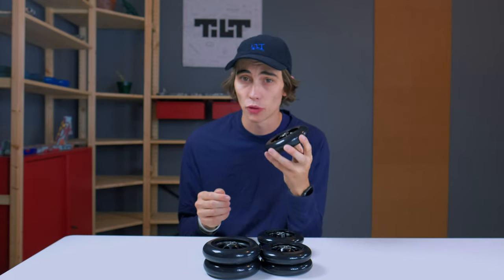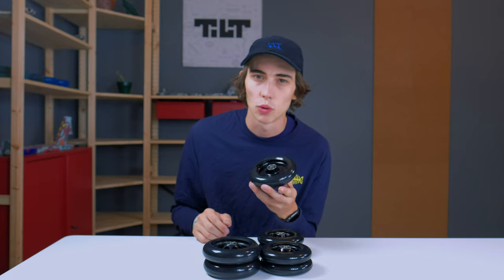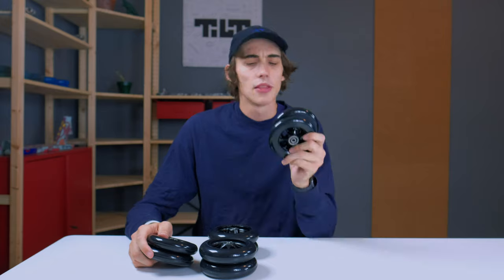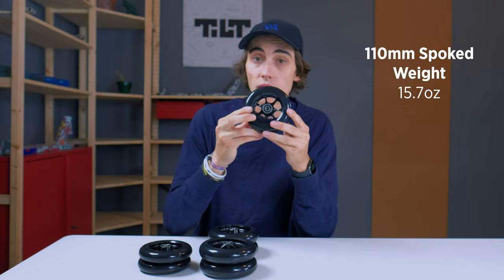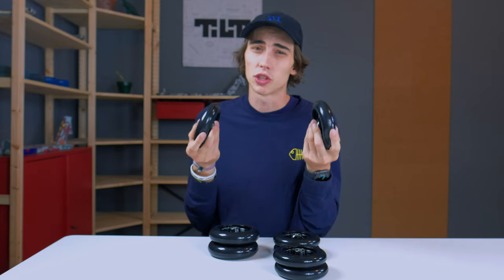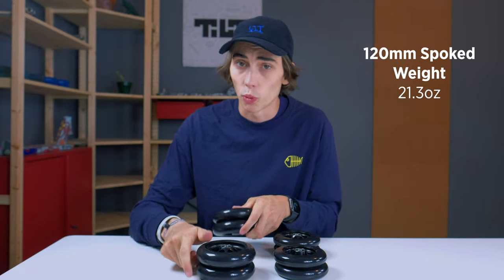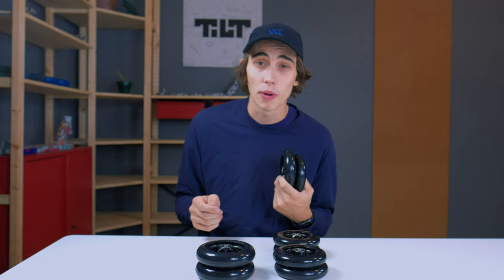Let's talk about some specifications. The wheel hardness is 86A, and there's an undercut to save you weight. I'm going to talk about weights in pairs. The 110 by 24mm spoked wheels weigh exactly 15.7 ounces, and the full-core versions weigh only one ounce more at 16.7 ounces. The 120 by 30mm wheels are a little bit heavier, but that's just because they're bigger — the spoked version weighs 21.3 ounces as a pair, and the full-core version weighs 22.6 ounces per pair. All of these weights include the pre-installed bearings and bearing spacers.